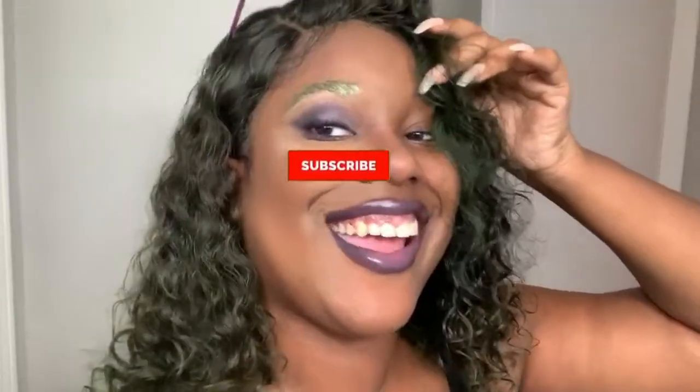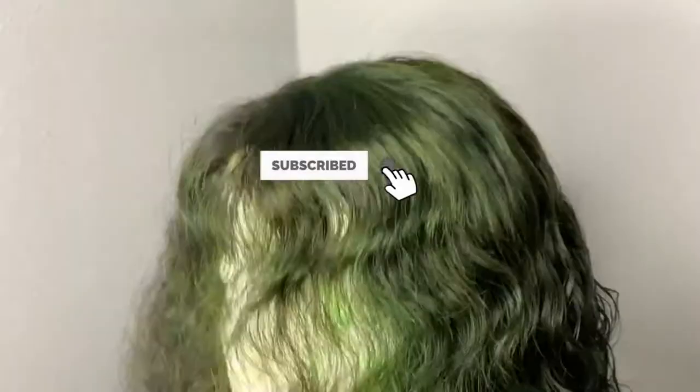In a rush and looking for something last minute for Halloween? Today I'm going to show you how to dye this wig from black to green. Click that subscribe button so you don't miss out on any other content.